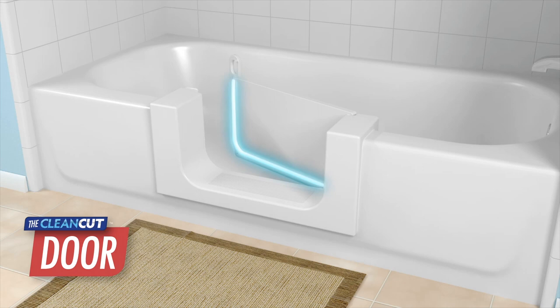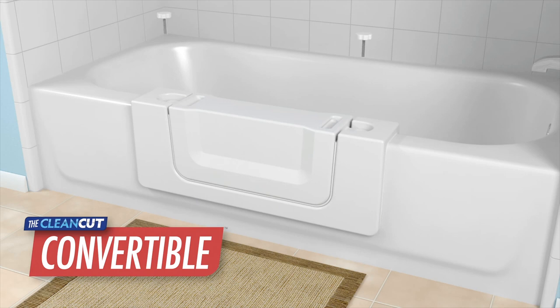The Door features a latching watertight door and an approximate 16-inch opening, has a skid-resistant surface, a left or right hinge configuration, and is available in white. The Convertible does not have a hinged swinging door, but features an innovative removable center insert allowing easy configuration back to a full bath.